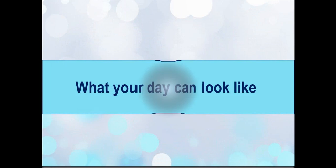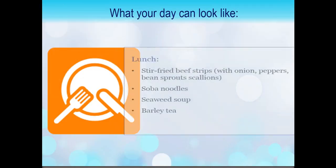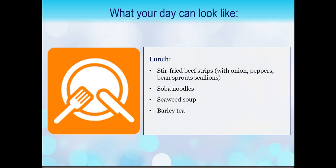Here's what your day six can look like. For breakfast, let's have poached eggs with hollandaise, roasted red peppers, artichoke hearts, navel orange with espresso. And maybe that day the espresso is a little bit too much for you, so a tall glass of lemon water. For lunch, we can go Asian-inspired with stir-fried beef strips paired with onion, peppers, bean sprouts, scallions — you can throw in your own mixture. Some people like sugar snap peas, that's okay too. Soba noodles with seaweed soup, just a little bit of that savory warm component, and a barley tea.